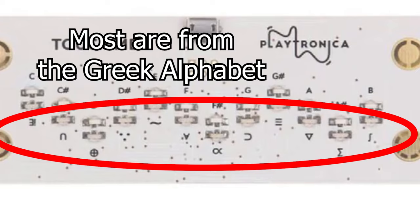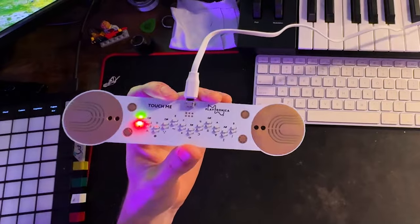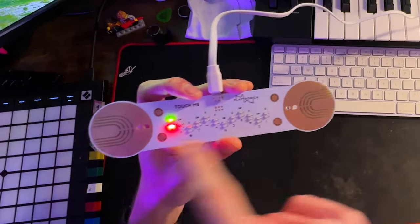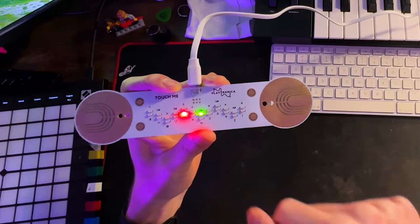All the scales are labeled with symbols that I couldn't really make sense of at first, but luckily Playtronica has a guide on their website — I'll leave a link in the description. I'm just going to use the major scale for now, but they have Dorian, Lydian, Mixolydian, Minor Pentatonic, Major Pentatonic, and Blue Scale. To change the scale or the root, it's pretty simple — there are four contact pads next to the main ones that toggle through the two rows of LEDs.